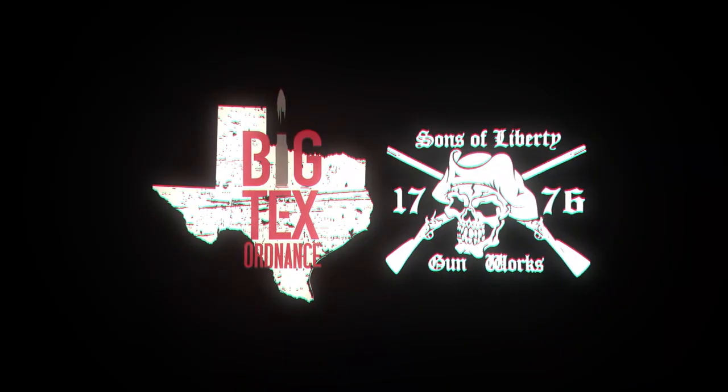Hey, this is Mike from Sons Liberty Gunworks, and we're going to be looking at the M76 and the M89. I get a lot of questions about what the differences are between them, and I want to go into a little bit of detail on that.